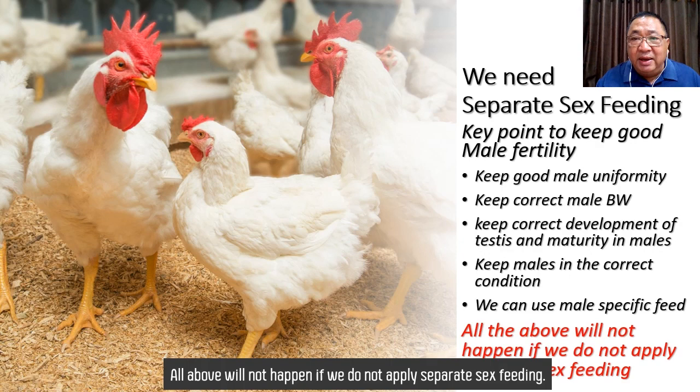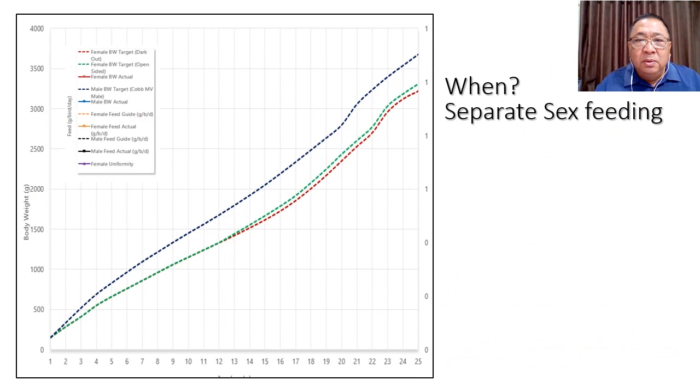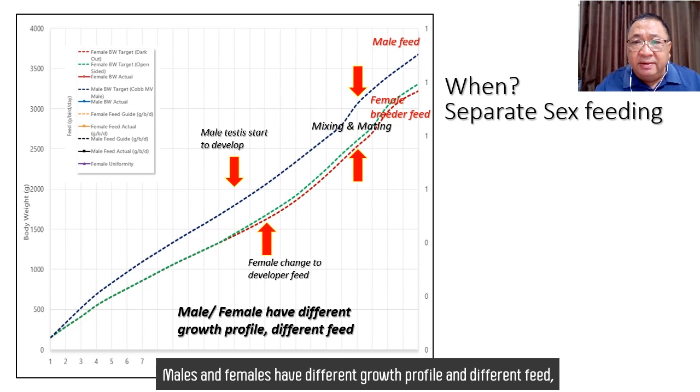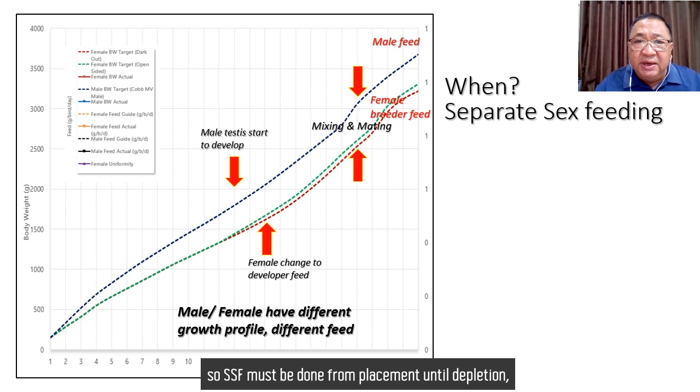When doing separate sex feeding, male body weight is represented by the blue line, while female body weight is the green line. Males and females have different growth profiles and different feed requirements.